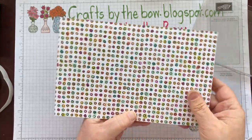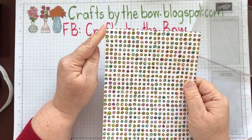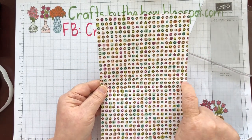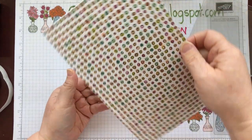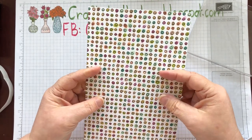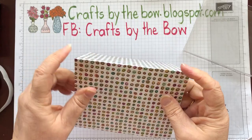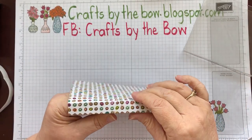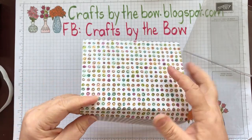My first score mark I did at four and a quarter — I went down four and a quarter and scored all the way across. Then rather than doing any difficult maths, I turned it round and went down to four and a quarter and scored again. This little piece works out to five eighths of an inch, but rather than measuring five eighths of an inch it's easier: four and a quarter, turn it round, four and a quarter.